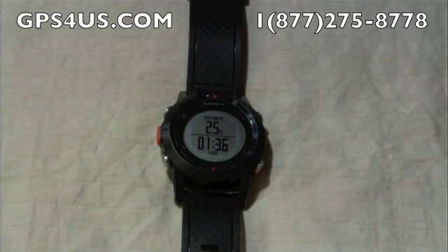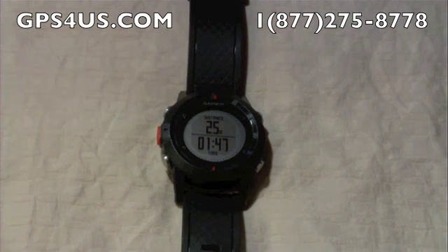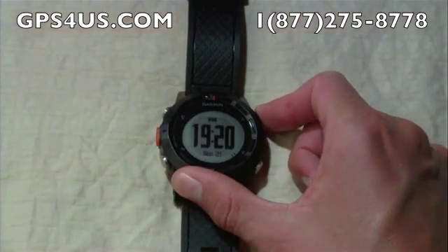If it is the first time you're using the device or you are in a new location, the watch will need a few seconds to find the satellites. But once they're found, you're shown a new menu that directly corresponds with your current navigation. And if we scroll up, we will find our map.